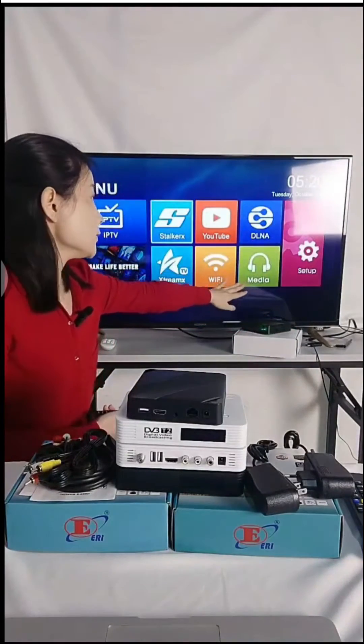Here is DLNA, and here is the media section. In the media section, you can access your files, pictures, and videos.